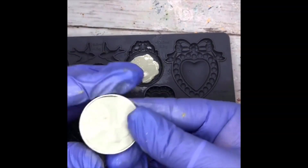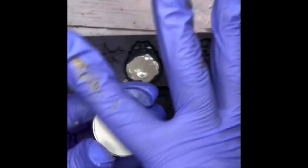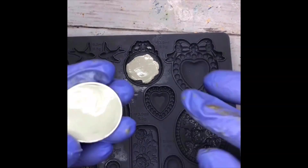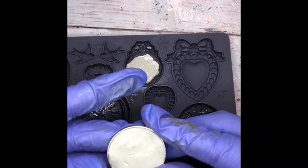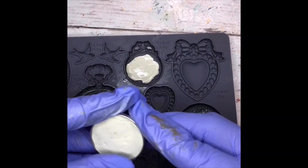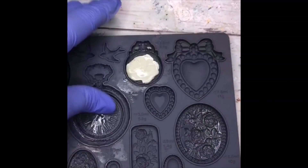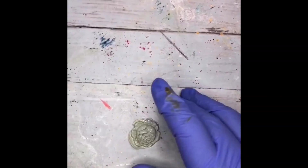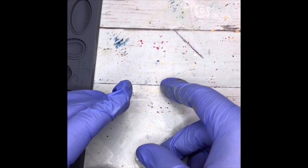It doesn't have to be perfect. Then what I do is take my finger and rub over the surface of the clay — you end up getting a really nice smooth, buffed-out, clean finish. I do want to try to keep all the clay pushed inside the bezel walls. I'm going to go ahead and pop my little rose out — super sweet.